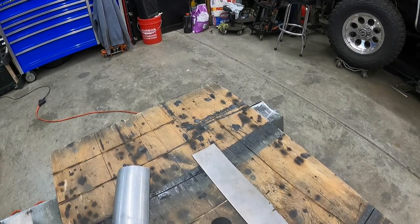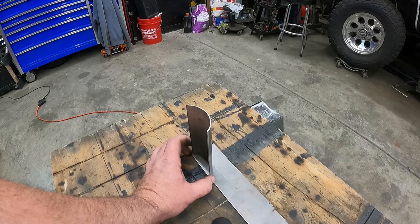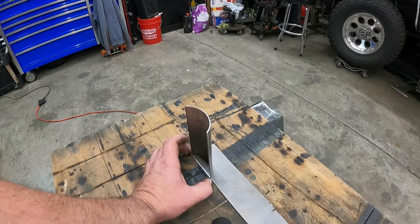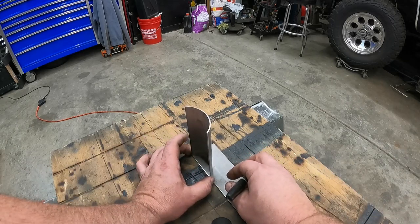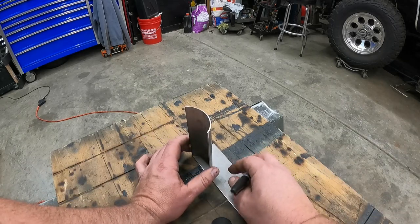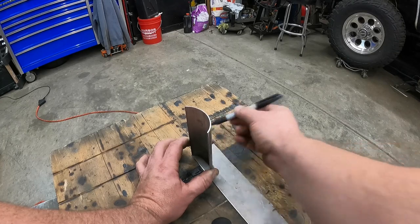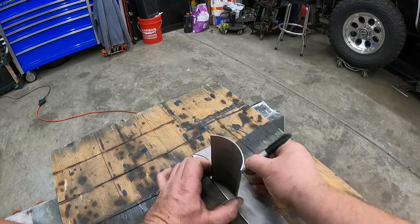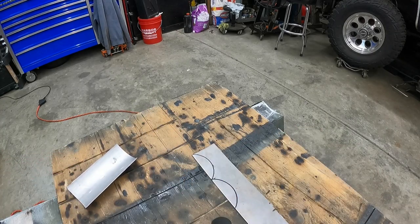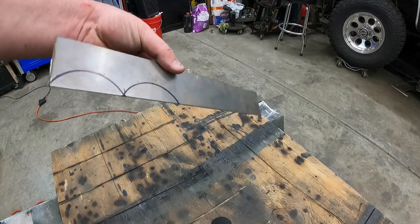I'm going to make both edges since that's not really going to change. All I'm going to do is lay it out on a piece of scrap metal, trace it out, then cut it out with the cutoff wheel and clean it up with the flap disc. There's one, and there's two. I'm going to go cut these out.